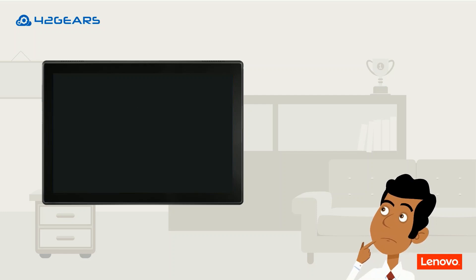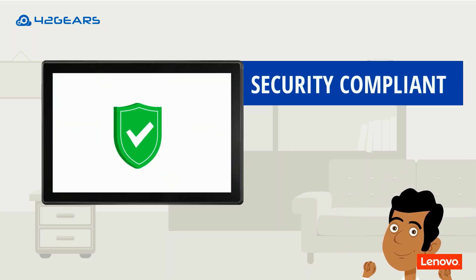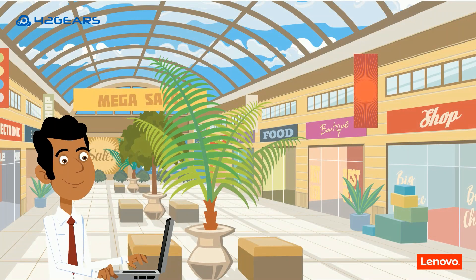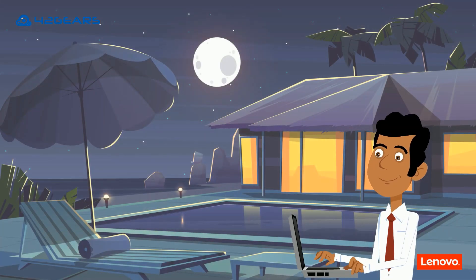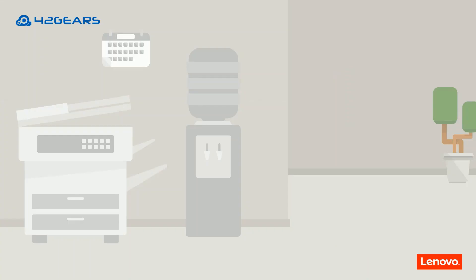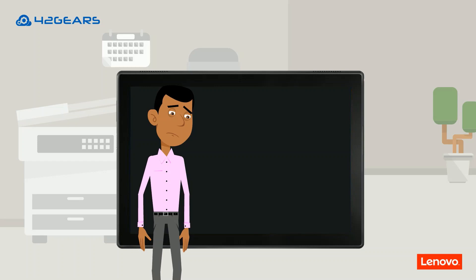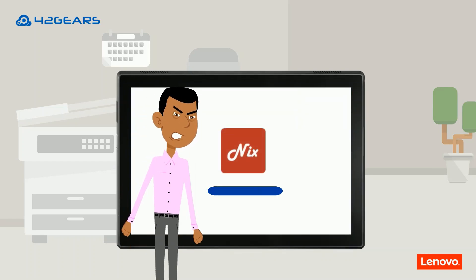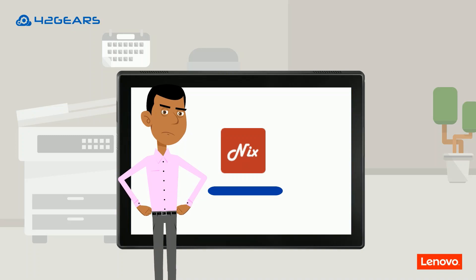This also means that your business devices are security compliant as soon as they are powered on for the first time. What's more, SureMDM lets you configure your Lenovo devices through ZTE regardless of where you are. It also prevents users from resetting the device or unenrolling from SureMDM, triggering enrollment and configuration even after a hard factory reset.